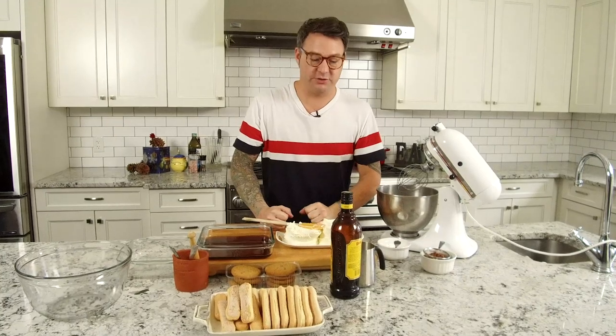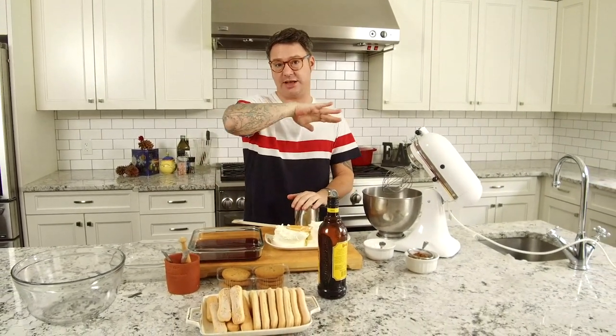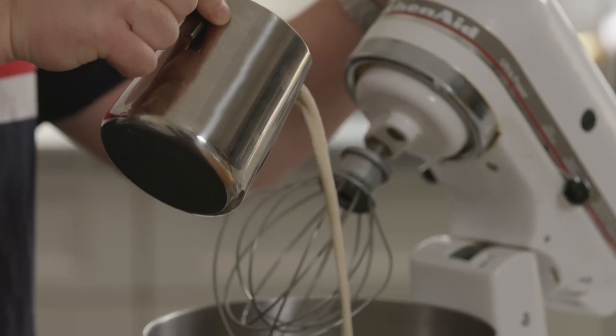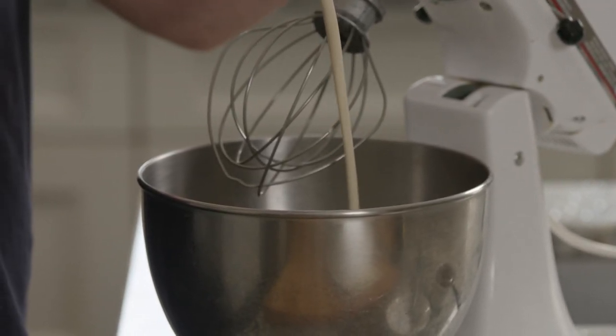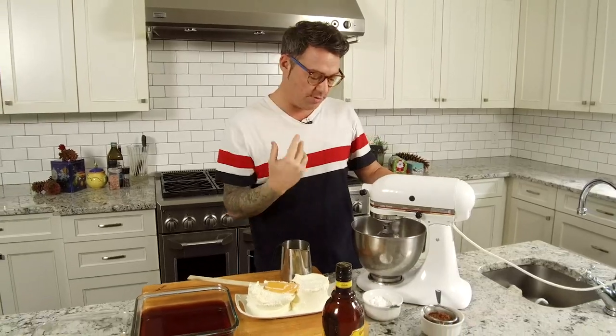Classically in a tiramisu there's whipped cream and whipped mascarpone. I'm not leaving out the mascarpone because that's classic, but I thought — what could I replace whipped cream with to make it taste like eggnog? Then I thought: eggnog. You can use store-bought eggnog if you want, but I make my own and it's really easy. It's just eggs, sugar, cream, milk, nutmeg. I put a little orange zest and a little bit of vanilla. That's all you need. Whip it up and get it nice and frothy and creamy.